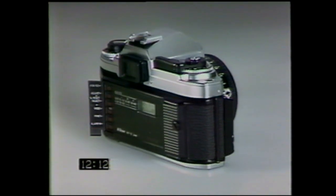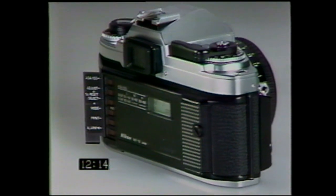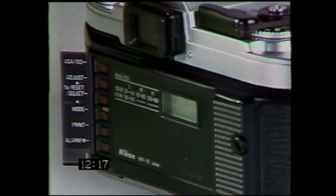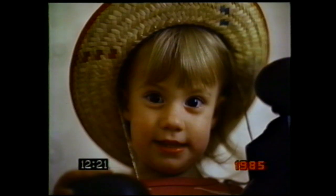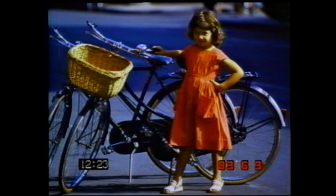Another interesting accessory is the MF-15 data back. On any frame, it can imprint your choice of year, month, and day; day, hour, and minute; or any number from 2 to 2,000. It's perfect for keeping a record of personal memories.